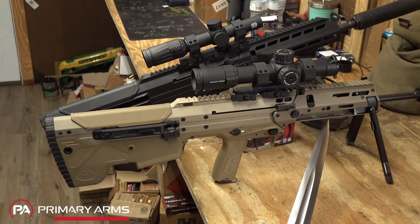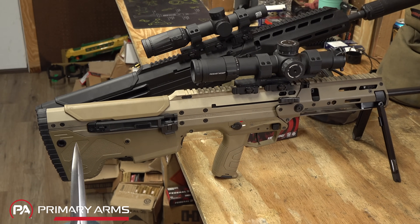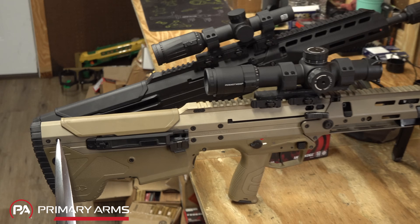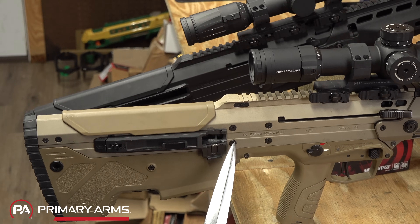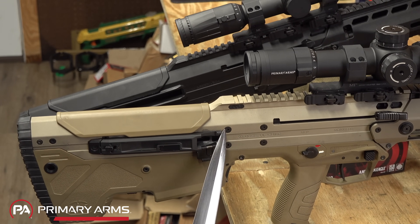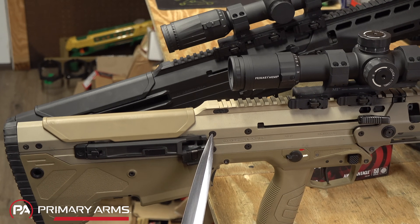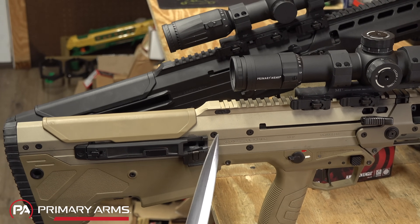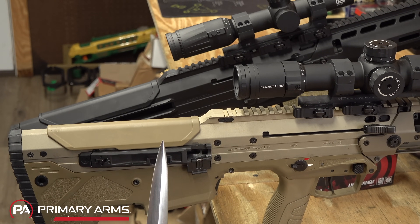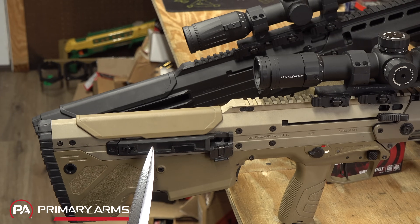Let's start at the rear and talk about things present on the older rifle that aren't on the new Wolverine. One thing that jumps out — especially on the flat dark earth rifle — is all these screw heads all over the receiver. These are holding internal rails in place. The concern is they can back out over time, so Desert Tech moved to machining those parts directly into the internal part of the receiver, which is one of the major changes.